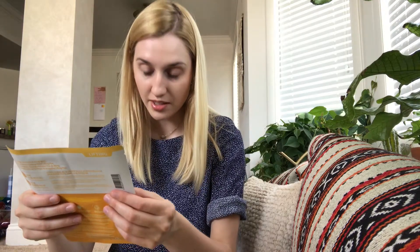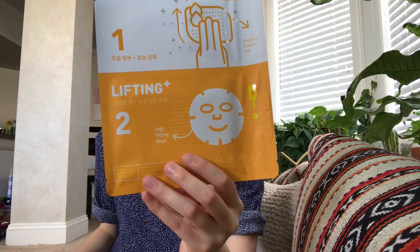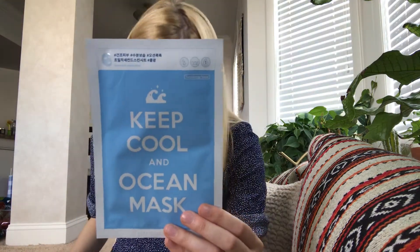The next mask is a two-step mask — the Medius Ampule Synergy Mask Lifting Plus — and that retails for $5.50. The last mask in the pack is the Adaline Keep Cool and Ocean Mask, and that retails for $5.00.